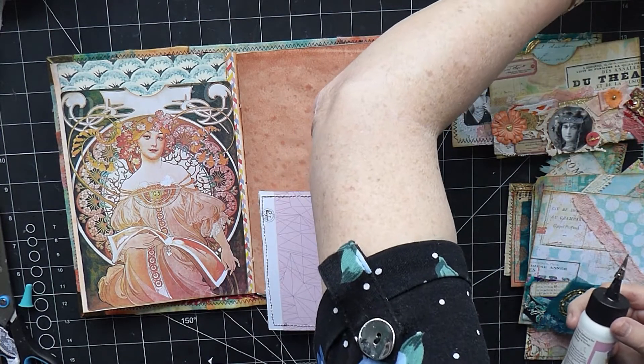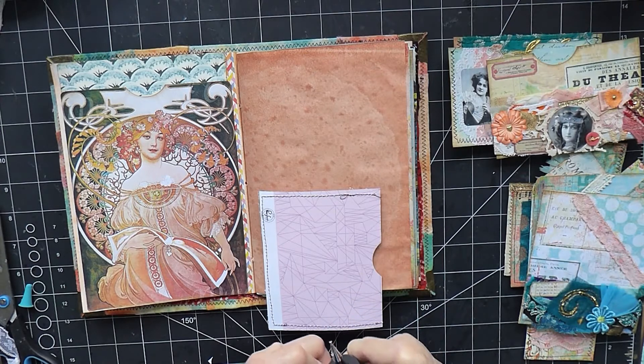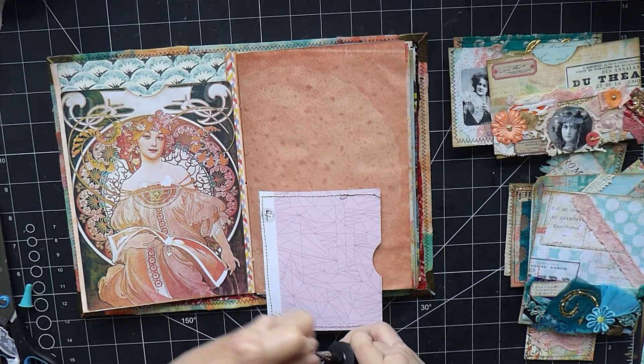So I'm just going to get that on now and give the glue a little zhuzh.